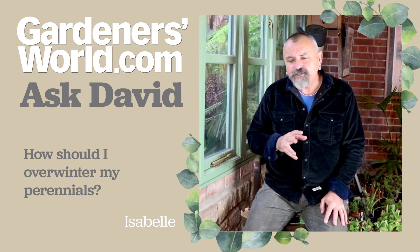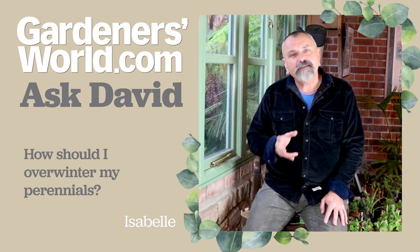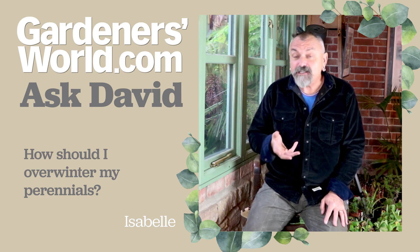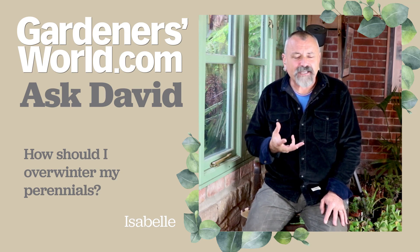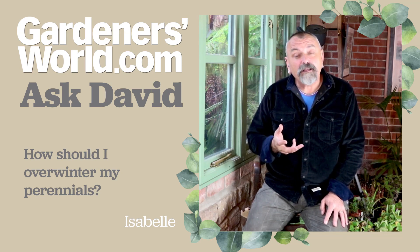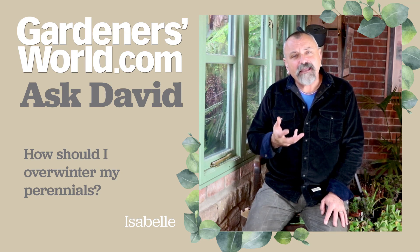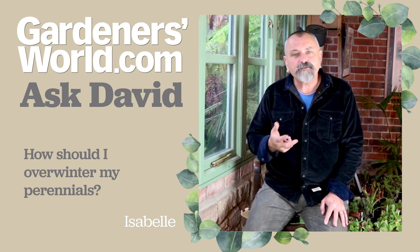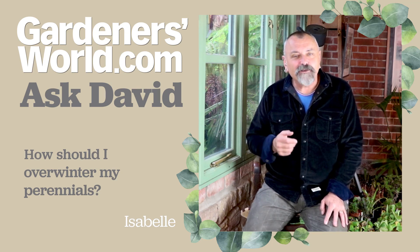I wouldn't panic here, Isabelle, at all. As long as they're hardy plants, just leave them outside in a sheltered spot — or if you have a cold frame or cold greenhouse, somewhere that isn't going to force them into growth but will give them a little bit of extra protection. Leave those plants to root through into that compost over the course of the winter, because the roots will carry on growing. Then check around April next year to see if the roots have filled the pots, by which time you should be able to plant them out in the open garden.